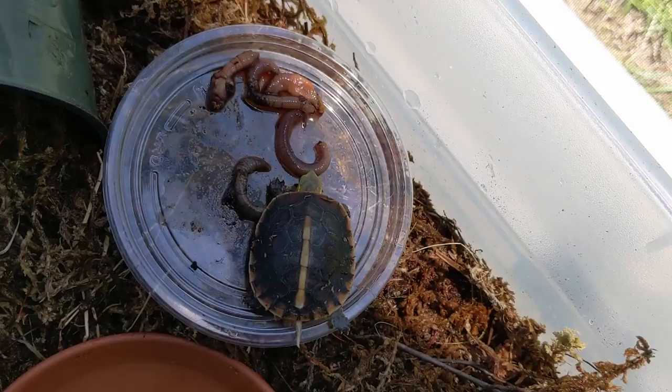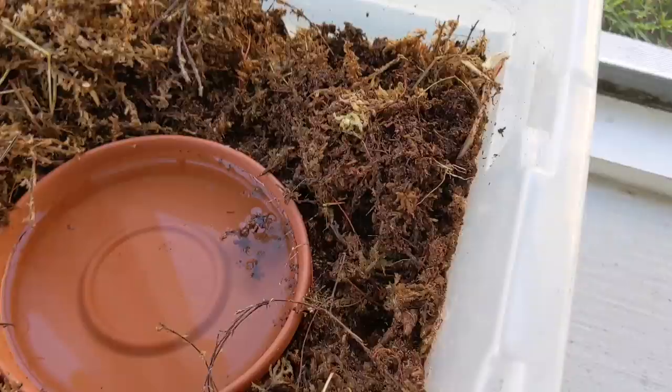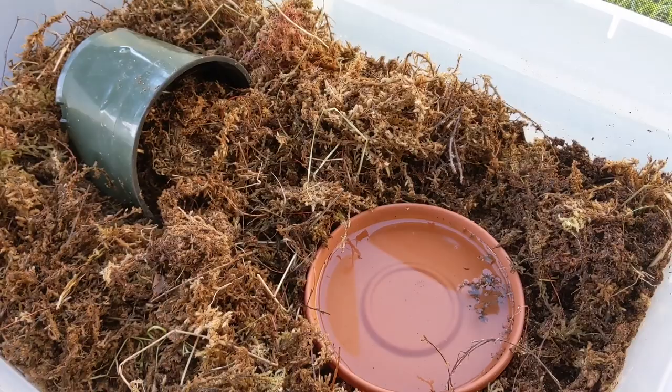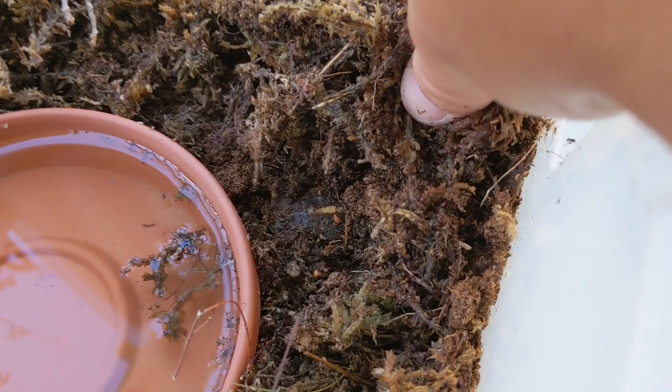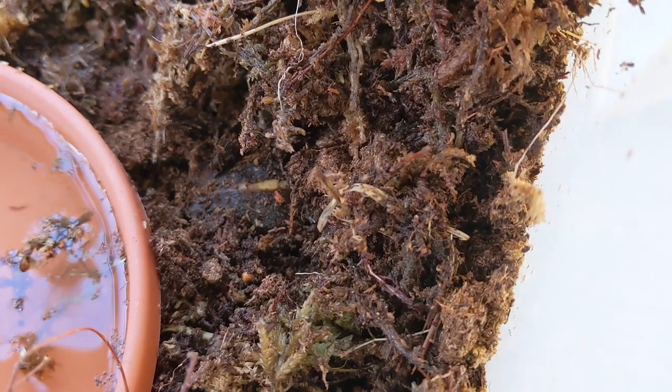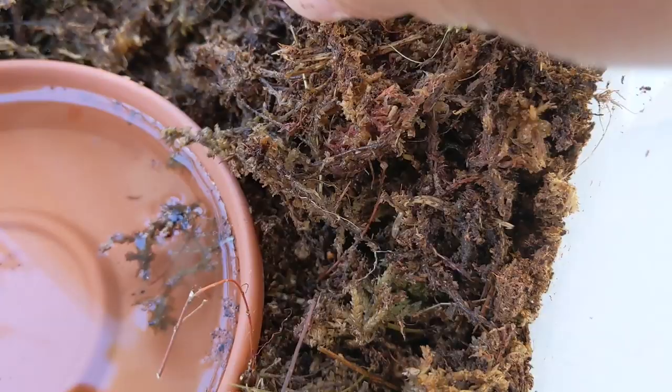After about 30 or 40 minutes in this enclosure, I found the little box turtle right here. You can see there's his little shell — this is the exact type of behavior that I want to see. He's burrowing because he probably got a little warm and he feels more secure. Despite the fact that he has a nice beautiful hide, there is enough peat moss and sphagnum for him to burrow down and feel nice and cozy.